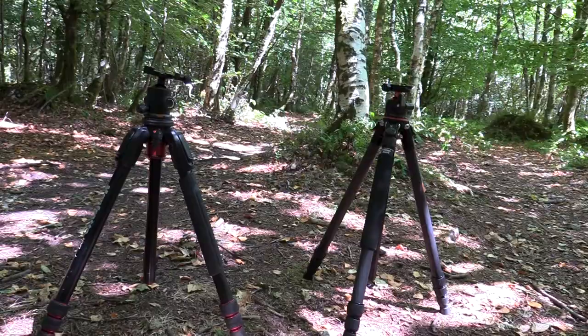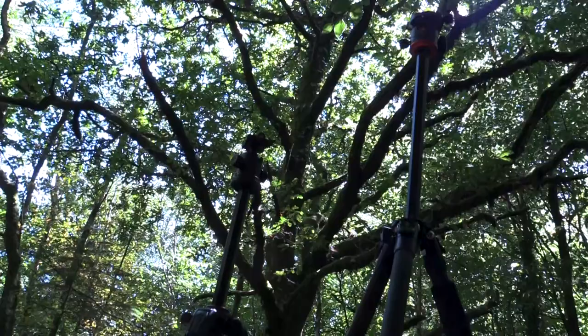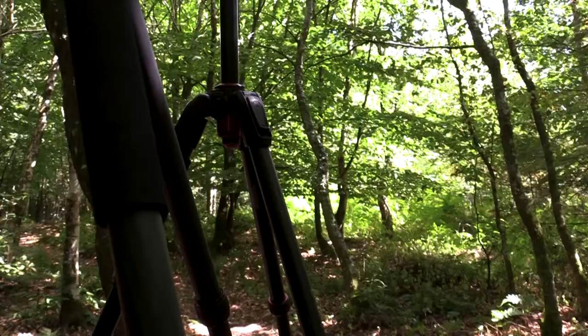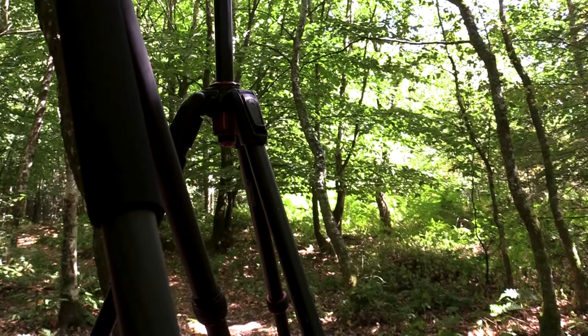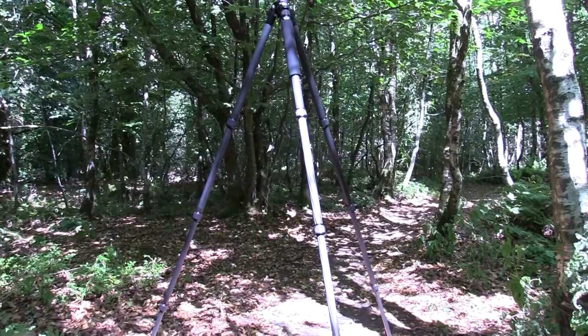To compare these two products side by side: we've got the 190 Go and the A254C4. They both come in at the same price at around £150. Both tripods will take a maximum load weight of 15 kilograms. The Manfrotto has a height of 127 centimetres with a maximum working height of 152 centimetres, whereas the K&F has a 141 centimetre height and a maximum working height of 175 centimetres.